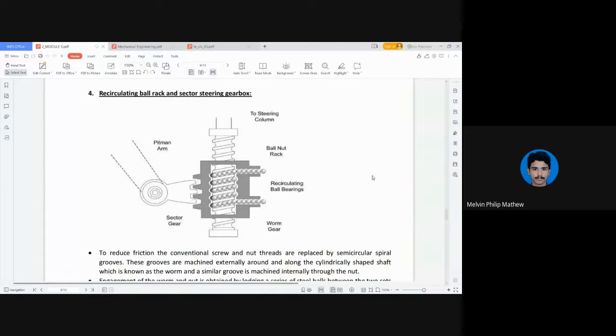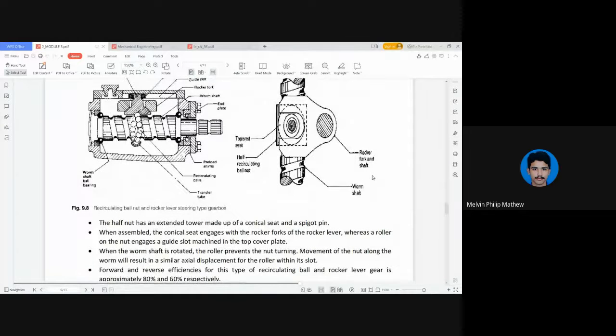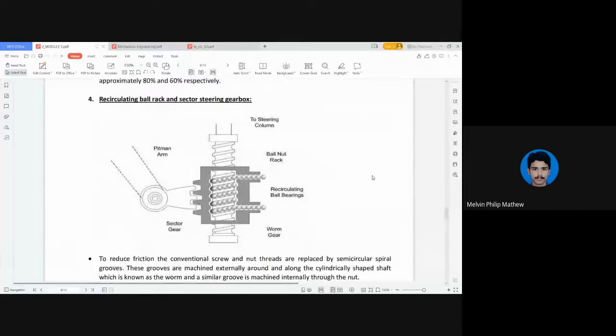Next we will study about the recirculating ball rack and sector steering gearbox. This is similar to a recirculating ball and rocker lever, but here it uses a sector type steering. The sector gear is shown here in the shape of a gear cut into three teeth. It is not a roller — it is connected to a sector gear.